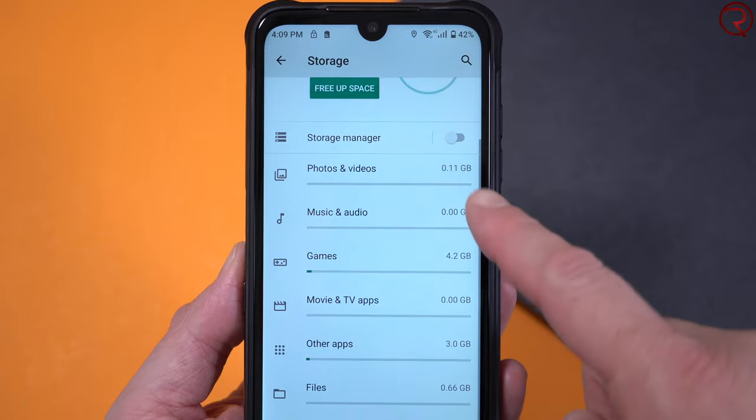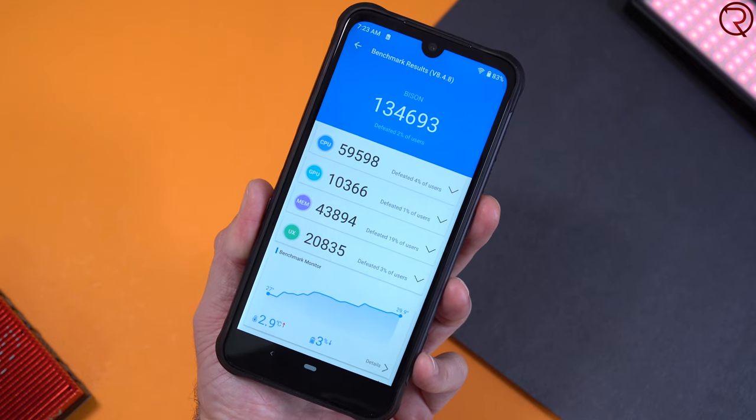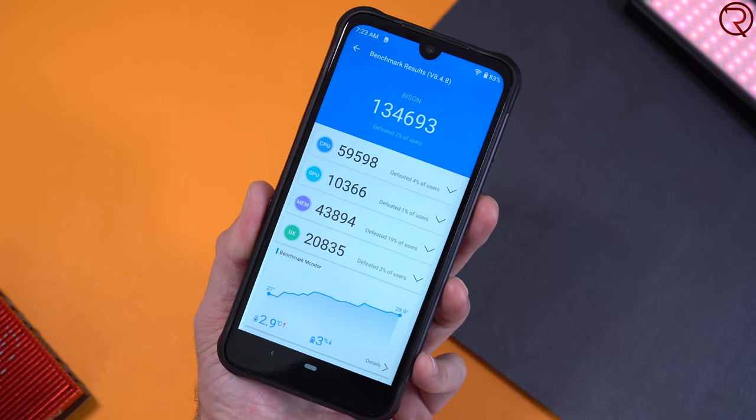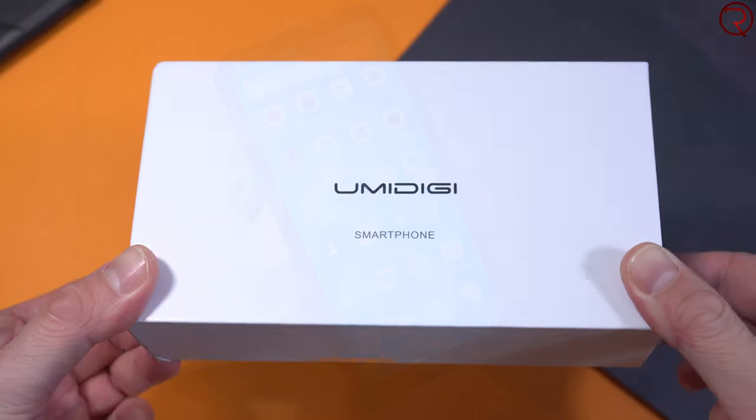of internal storage, and that internal storage is actually more than you get with the base iPhone 12, just in case you are wondering. With that setup we get an AnTuTu score of about 130,000. You're not looking at the fastest phone out there, but you're looking at a phone that will perform decent enough for most applications — basically for most people.